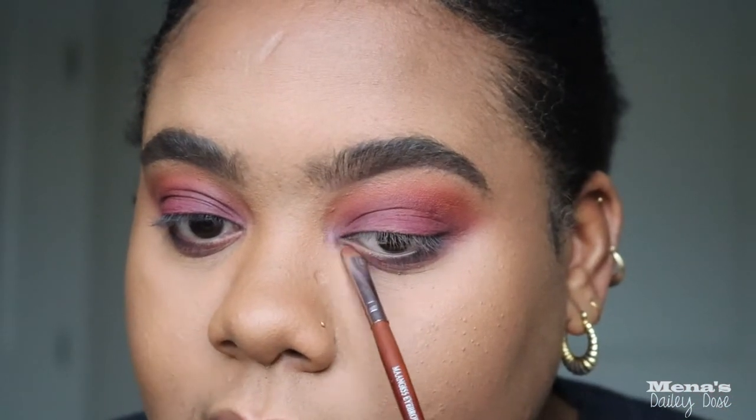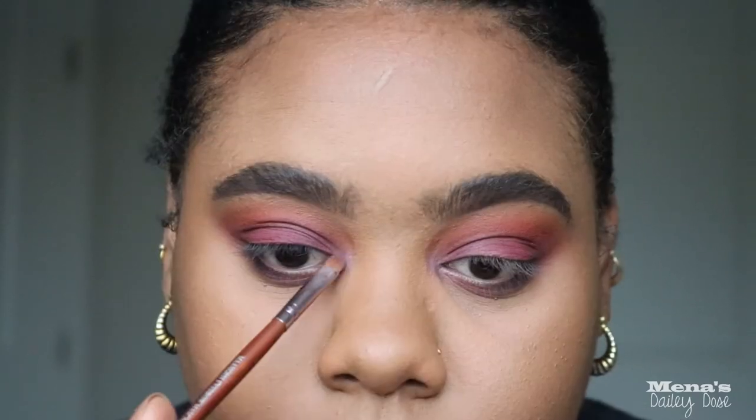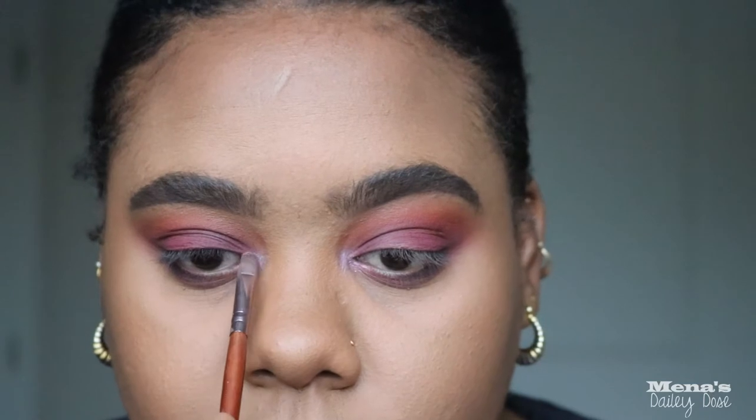For the inner tear duct I'm going to use two shades — I know it sounds dramatic but trust me, it's going to be beautiful. I'm going into this Ruby Kisses Sunrise Sunset Kiss palette and using the purple shade, placing it in the corner of the eye first so the inner tear duct isn't too much. Then I'm going into my Anastasia Beverly Hills Norvina palette and going in with Spectra, which is the purple shadow, and putting that over the first shadow.